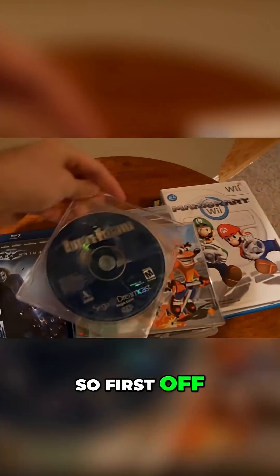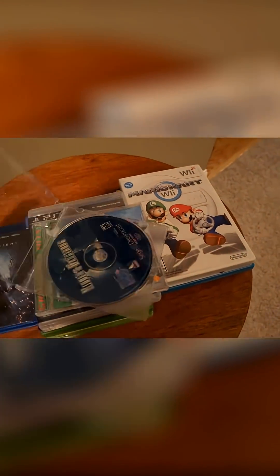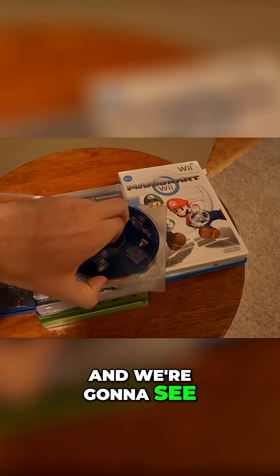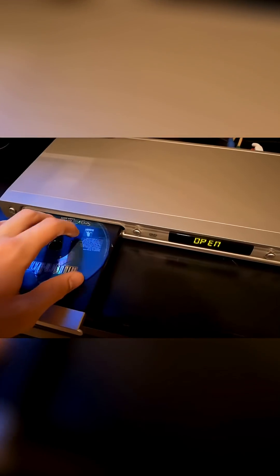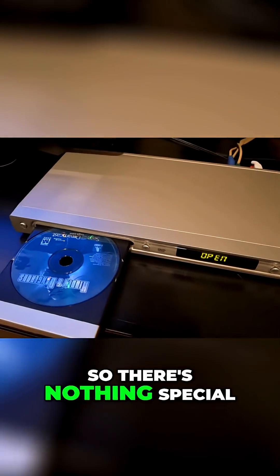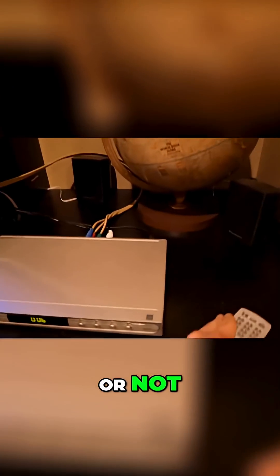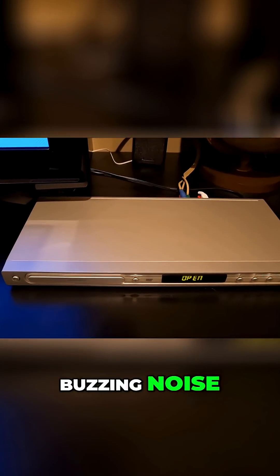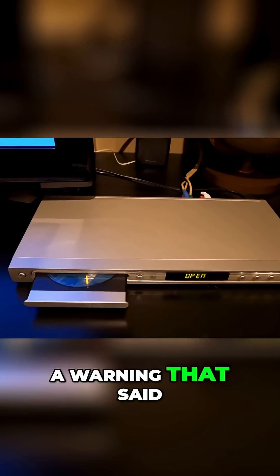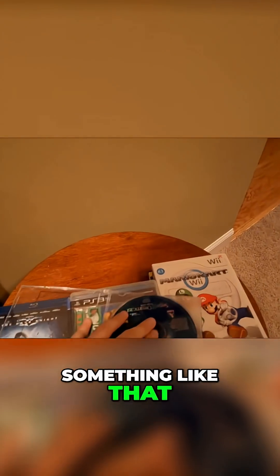First I'm going to go with a game called Hidden and Dangerous for the Sega Dreamcast, and we're going to see what happens. There's nothing special about this DVD player, it's just a normal DVD player. It played a weird buzzing noise first, and then it played a warning that said this game is only for Sega Dreamcast, or something like that.